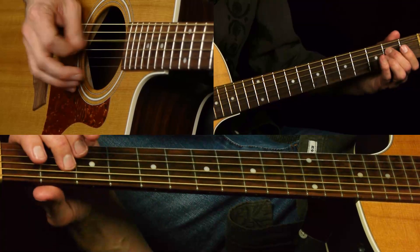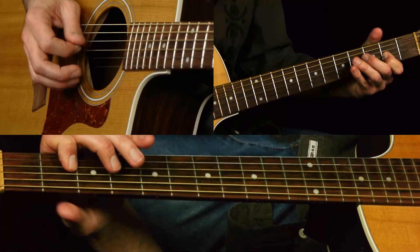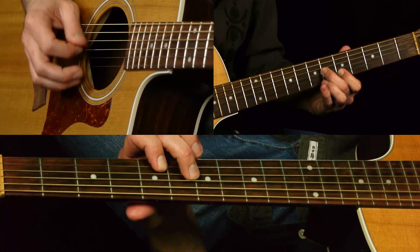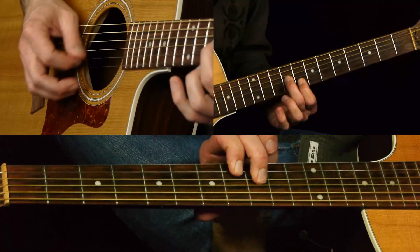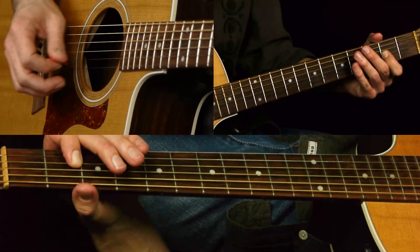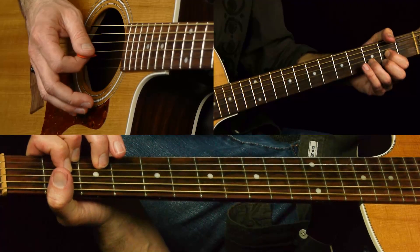So it's kind of country scale with some blues in it, and I think that's a lot of what the bluegrass sound is. That's our lick over the D chord now, over two bars there.